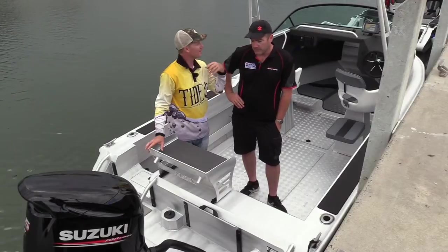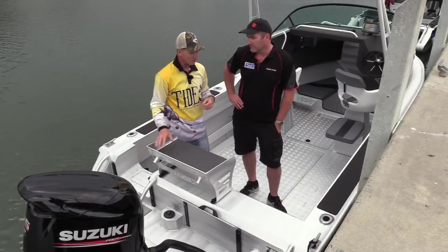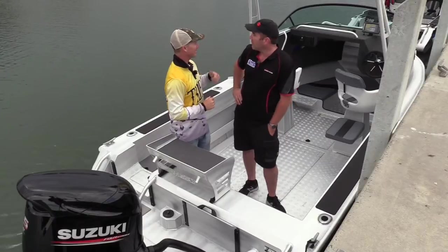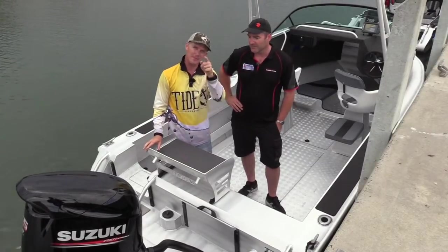We've seen plenty of happy Maclay customers through the years at Fishing Monthly Magazines. What we like to do is take these out into some nasty weather and give them a test — I think we've got a bit of that coming, so let's go and see how these Maclay boats perform and we'll get back to you soon.